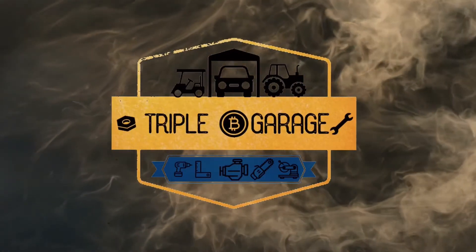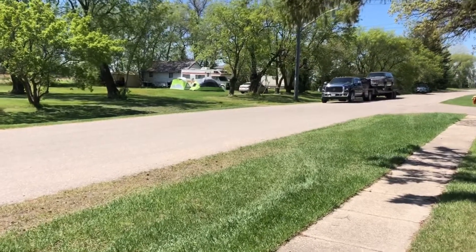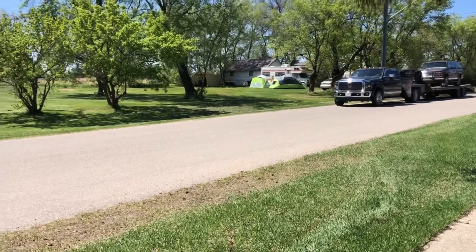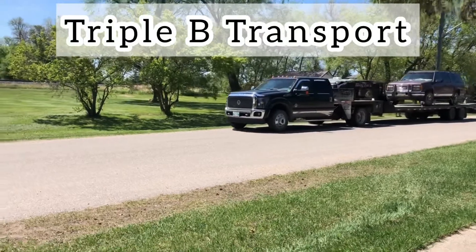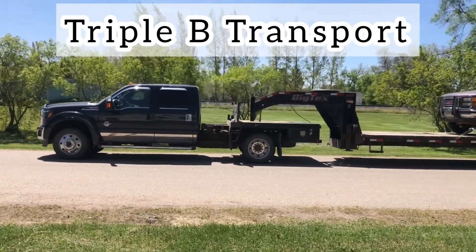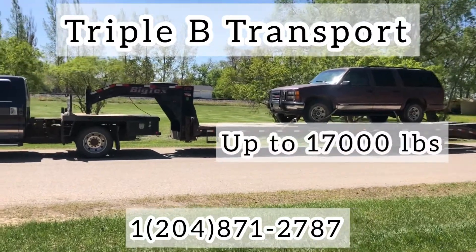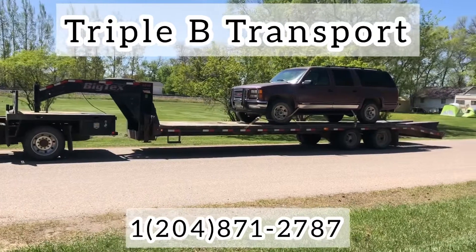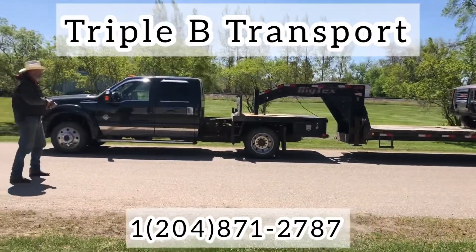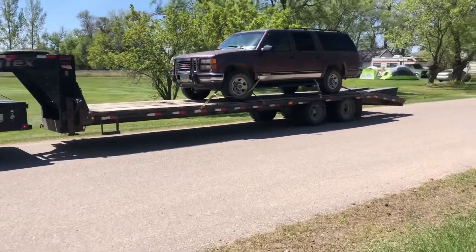Let's get this thing unloaded and have a look at it. There it is. Just want to do a little ad here for my dad — he's just getting into hot shot trucking. He just picked this truck up and he's going to be doing custom hauling. If you need something hauled in Canada, just give him a call. I'll put his phone number here. If it fits on a flatbed trailer, he can haul it. Triple B Transport — he had the name before I did. Let's check this thing out and do a little walk around.